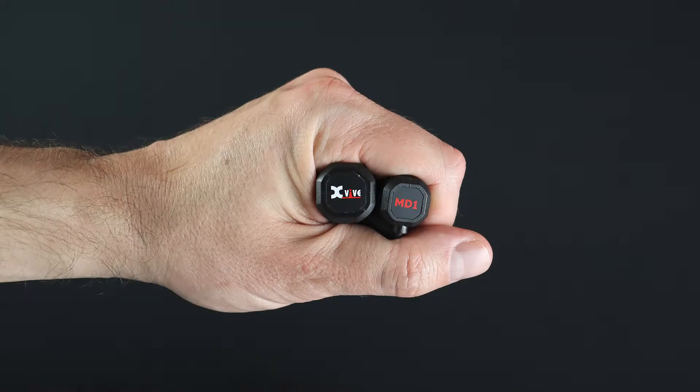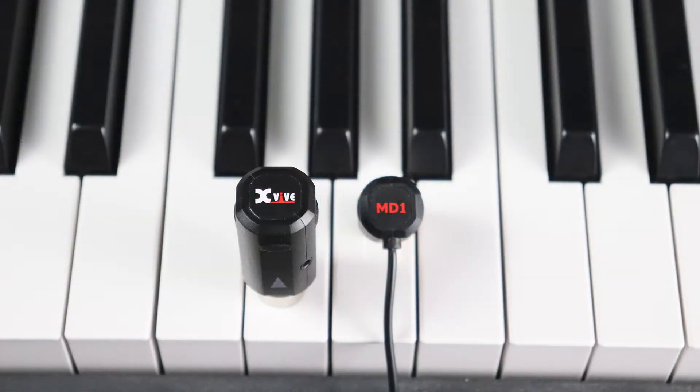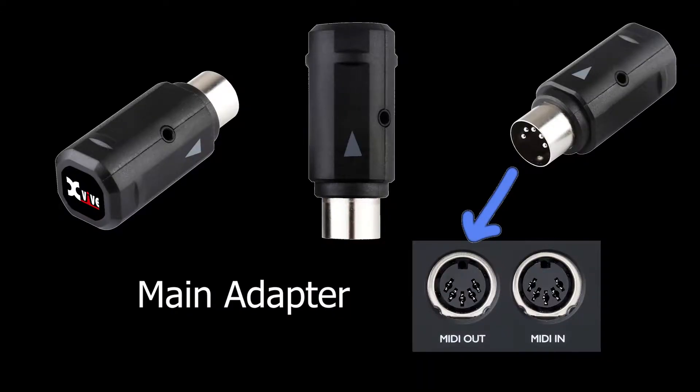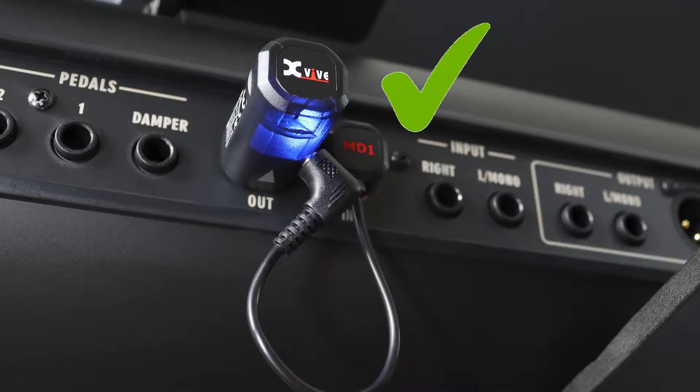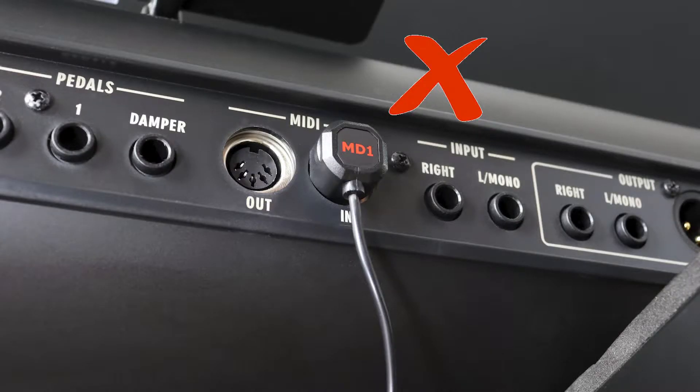MD1 is a very compact system that is made up of two parts. First is the main adapter, which is used to obtain power from a MIDI out DIN connector and send MIDI messages wirelessly. The other is the sub-adapter, which is used to receive MIDI messages via the MIDI in DIN connector of the MIDI device. The sub-adapter gets its power from the main adapter via the attached cable. Note that the sub-adapter must be connected to a main adapter in order to function.